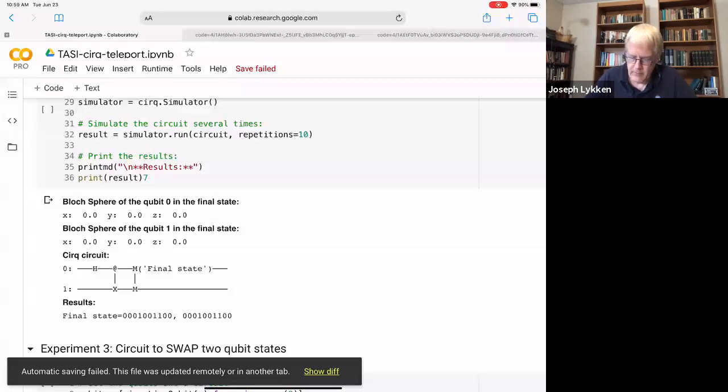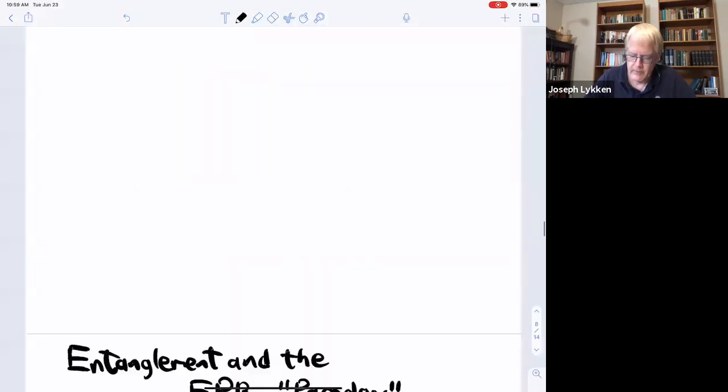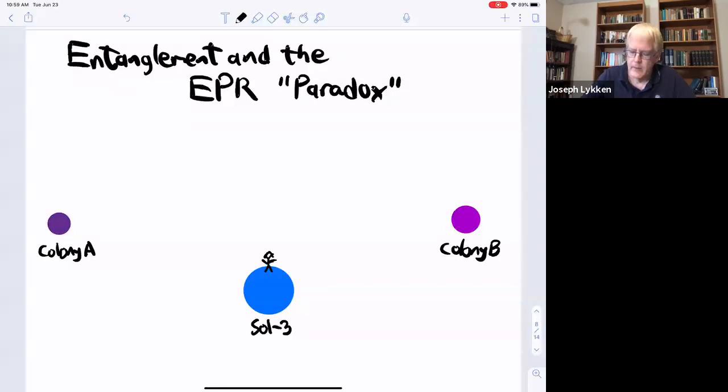This is what we mean by entanglement — quantum correlations. The statement that they are maximally entangled is the statement that they are 100% correlated. I didn't actually need to measure the second qubit — once I've measured the first qubit, I know what I'm going to get with the second. I'm going to speed up a little bit on the EPR paradox. I imagine most of you have heard about this paradox. The short version is: I make one of these Bell state pairs and have an experimenter here on earth do that for me.